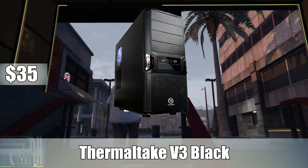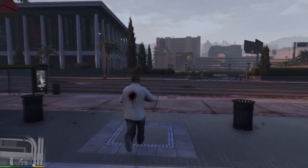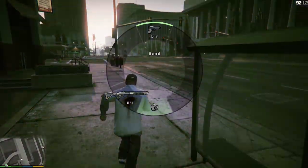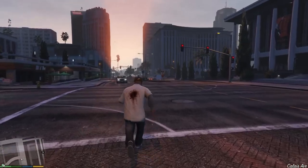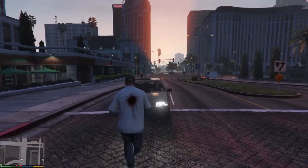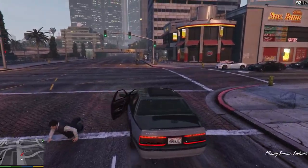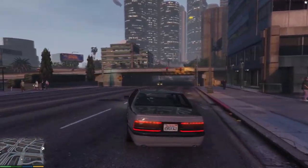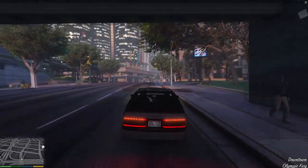For the case, I went with the Thermaltake V3 Black Edition ATX mid-tower case, which I've been recommending more often recently because it's a really solid mid-tower for a very cheap price. It's $38 at Micro Center and also has a $15 mail-in rebate, so you can get it for only $23 if you use that. Even without the rebate it's a great deal. Aesthetically, for a sub-$40 case it looks pretty decent, has decent ventilation, and you can do decent wire management in it — not great, but for this price it's damn good.